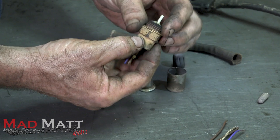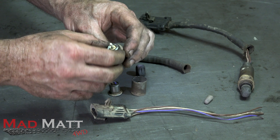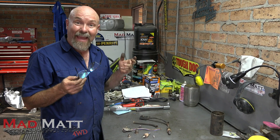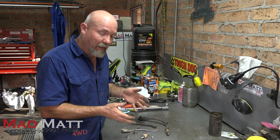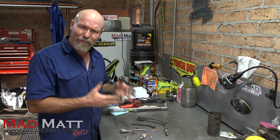It's worth changing these out on a regular basis. What you're finding these days is that most modern cars actually have them as a service interval. Hopefully that's helpful in understanding how the O2 sensor works. I'm not an engineer that designs the things, but that's my understanding, and I find that stuff absolutely fascinating.